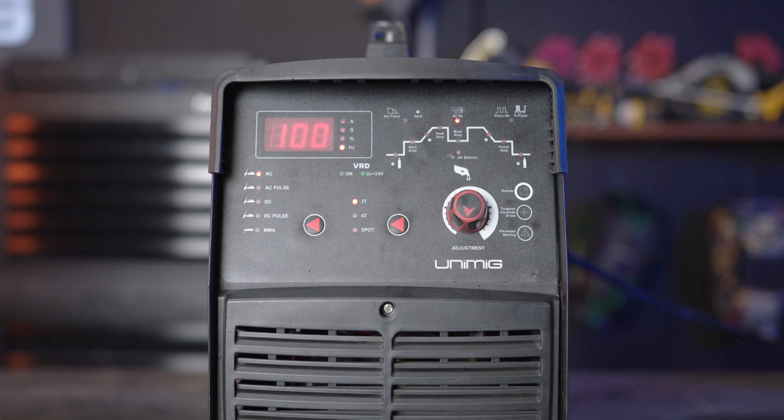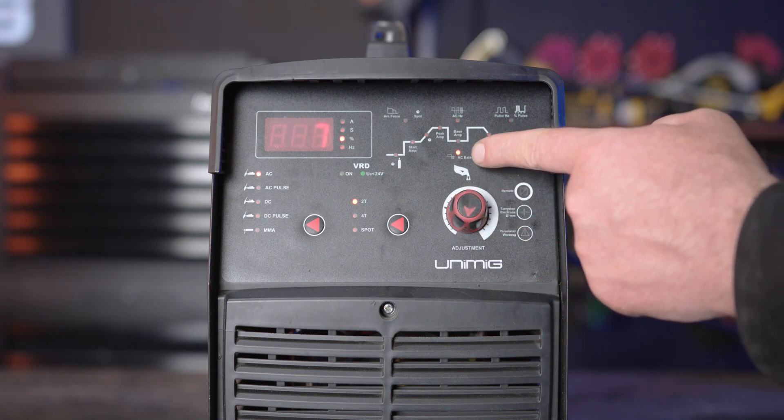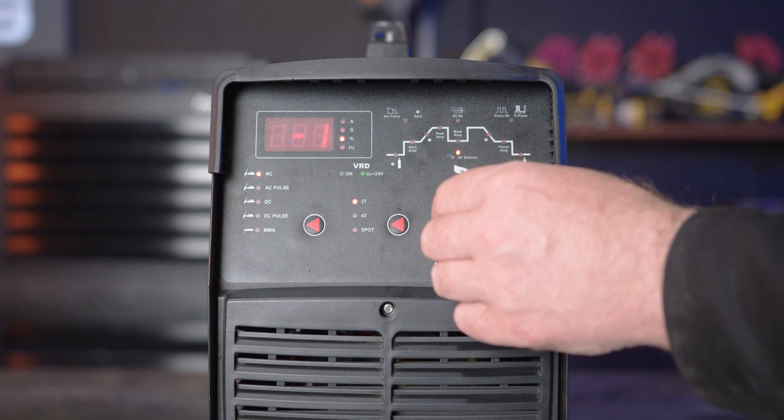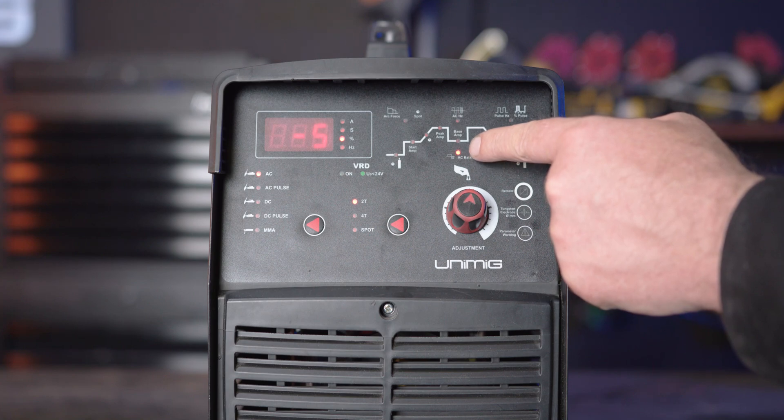Part 6, AC balance. AC balance is automatically adjusted once you have set your parameters. However, you can finely adjust it using the AC balance function. If you turn it above zero, you increase the cleaning action, which creates a cleaner weld but with slightly less penetration. If you turn it below zero, it will result in less cleaning action with slightly more penetration.